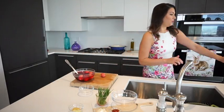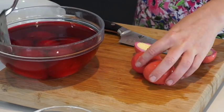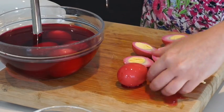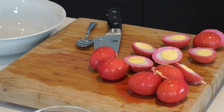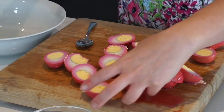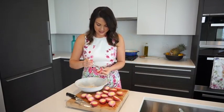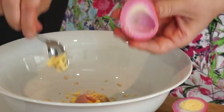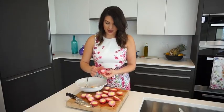The next step is to slice each egg in half — look at that, isn't that pretty? Now we're going to take the yolks out from the whites and transfer them to a mixing bowl. Be very careful here because we want to keep the whites intact, since we're going to refill them with the yolk mixture. Try to get it as clean as you can.